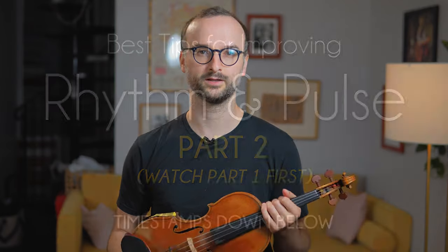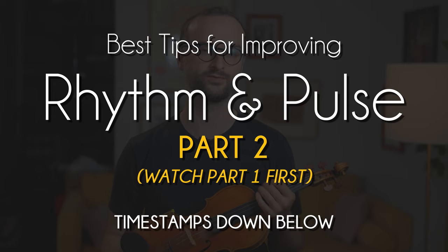Welcome back to Best Practice, my video masterclass series where we learn the art of practicing and how to develop an artist's technique. This week I'm presenting my best tips for improving your sense of rhythm and pulse.